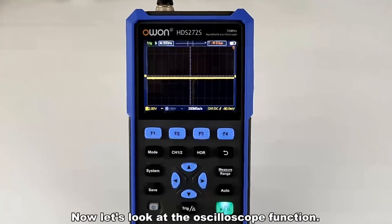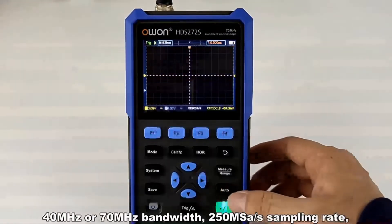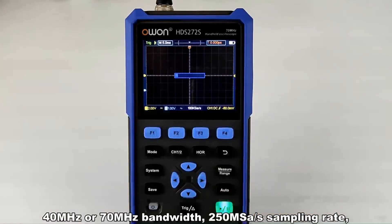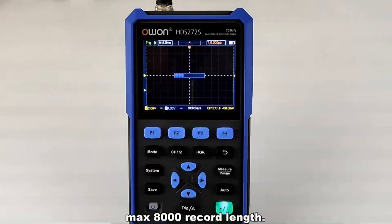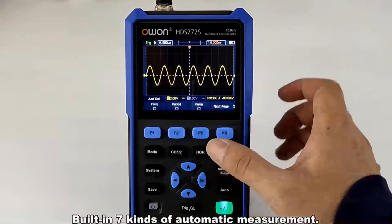Now let's look at the oscilloscope function. It offers 40 MHz or 70 MHz bandwidth, 250 MSa/s sampling rate, and a maximum 8000 record length. Built-in 7 kinds of automatic measurement.